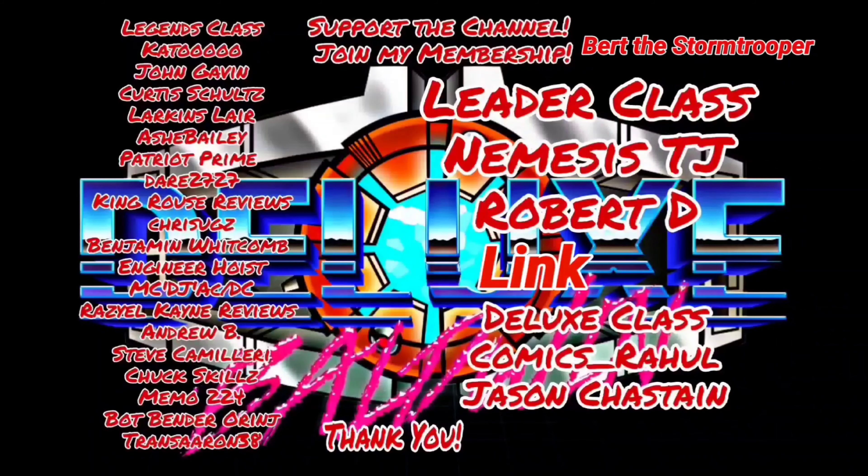Thank you to all my members. I really appreciate that. If you want to become a member and help support the channel, just hit that join button.